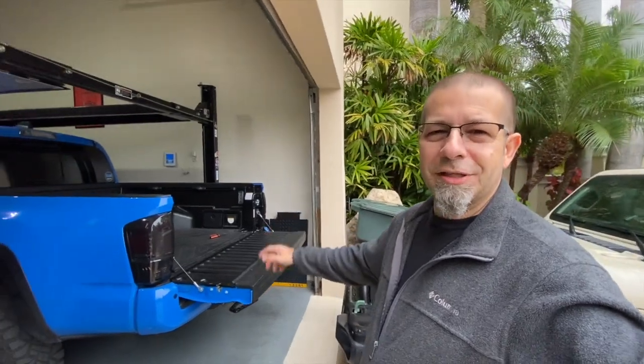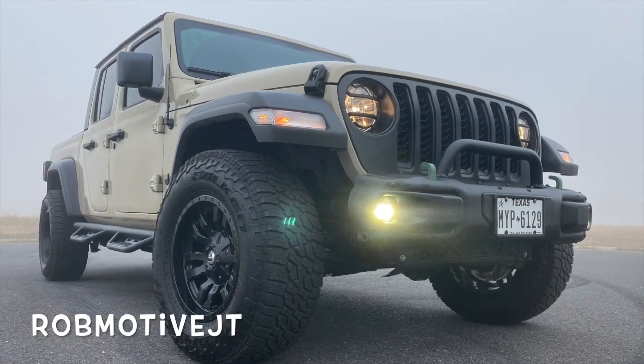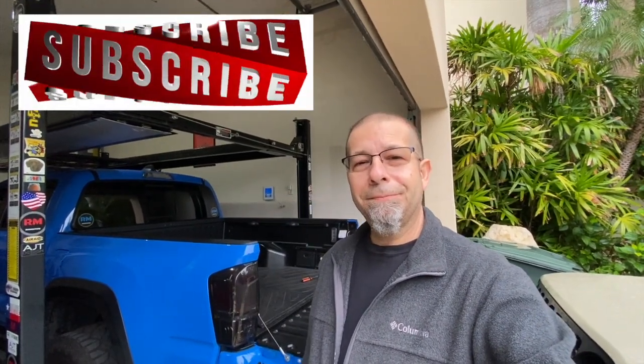Leave a comment and let me know if you've done this little mod, or if it doesn't even matter to you and you'd just submit it to insurance if it ever happens. Also, check out my other channel, Rob Motive JT, all about my 2020 Jeep Gladiator. Don't forget to click that notification bell so you don't miss any upcoming videos, and smash that subscribe button on the way out. Thanks for watching. Stay safe out there.